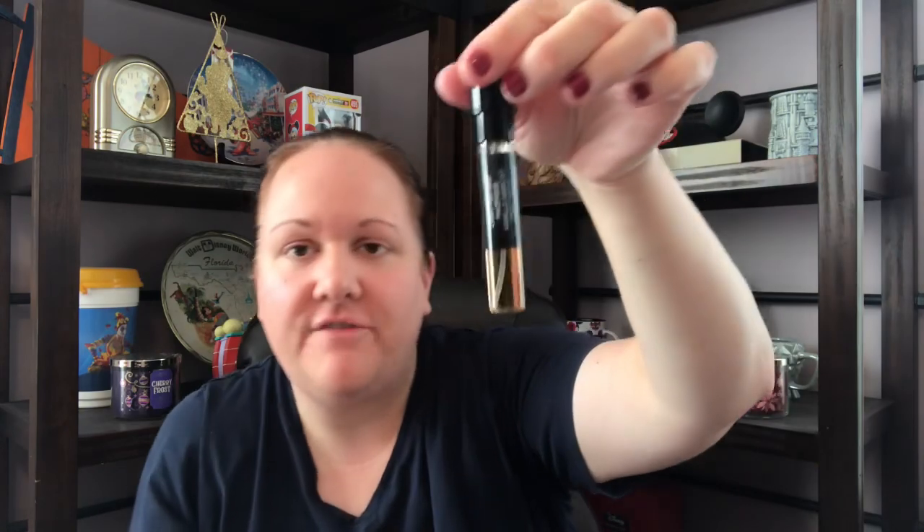You twist it up and there's the spray — and then if you pull it out, there's your vial.